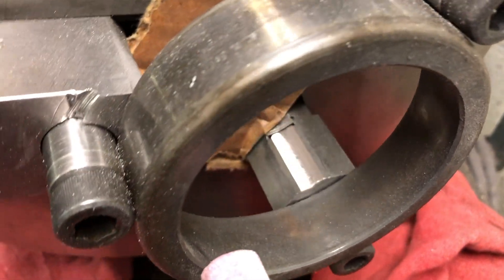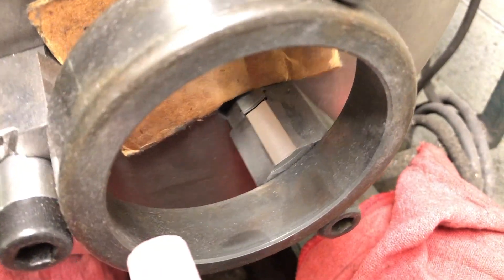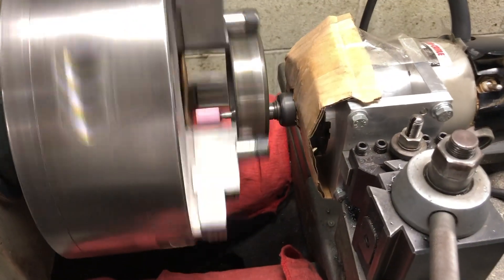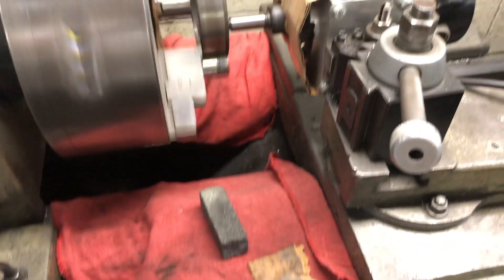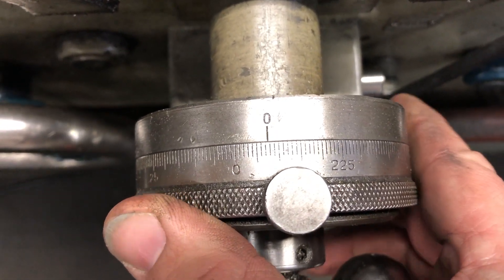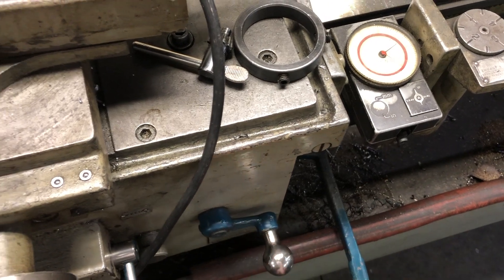Slowly but surely the progress is going on and we see more and more surface of the jaws being ground. The feed rate is set to something close to 40 thousandths per turn. The chuck speed is the lowest it will go. The grinding depth is one to two thousandths. You will see me turn the cross feed by more than that, but that's because the cross feed scale is set to represent the diameter — thus the actual movement of the tool is half of what's displayed on the dial.